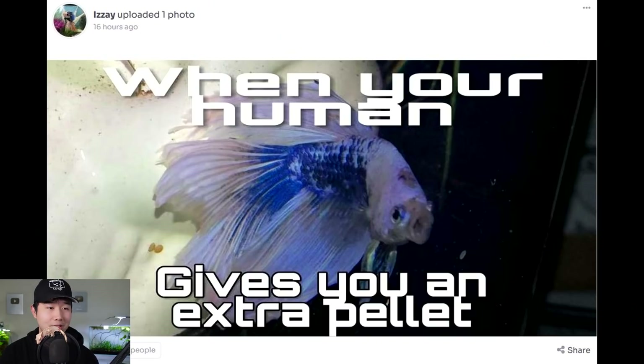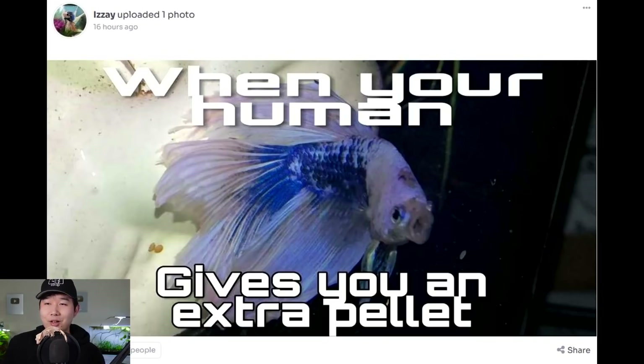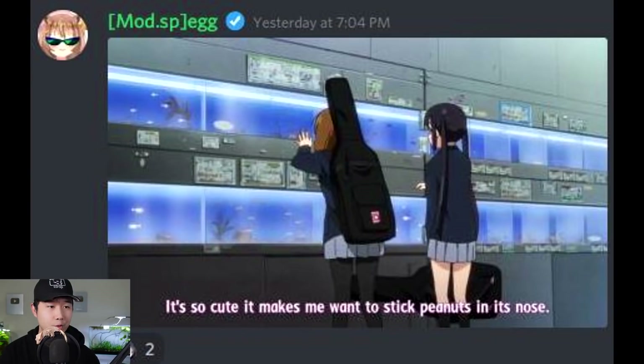When your human gives you an extra pellet — I love it. This is probably equivalent to a betta fish getting an extra nugget or some extra fries in the bottom of the bag when we go to McDonald's. Because that is the face I make — it's so cute, it makes me want to stick peanuts in its nose. I don't know what anime this is; I probably haven't seen it. If I had to take a guess, it's probably K-On.